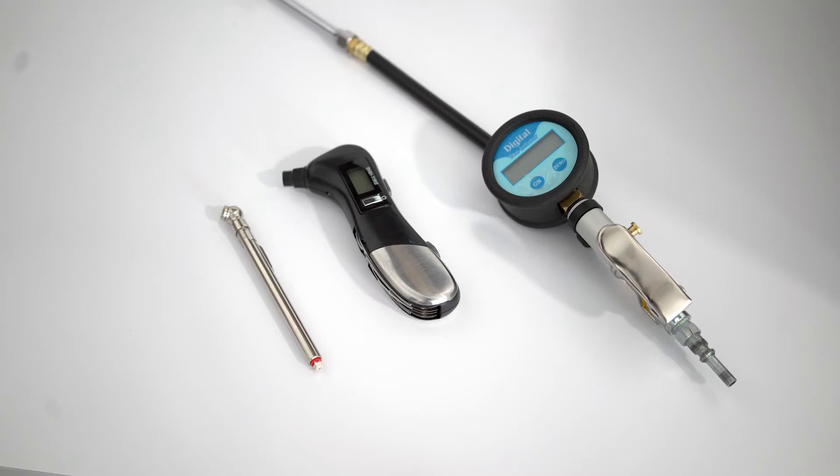To check your tires, you can go to your local automotive store and purchase a tire pressure gauge. The most basic kind is this one right here, though you can also get electronic ones.